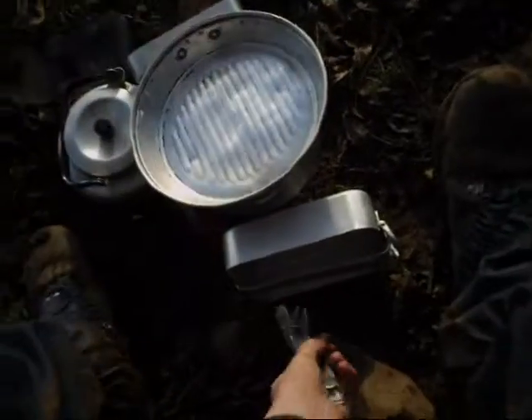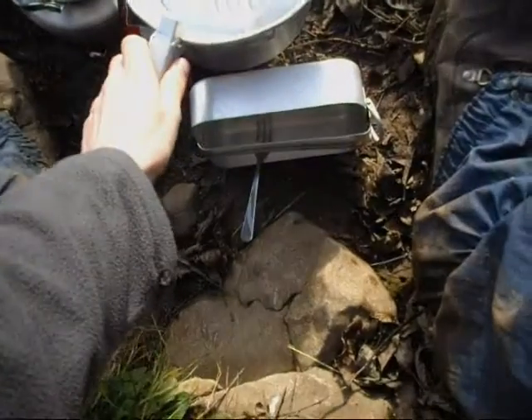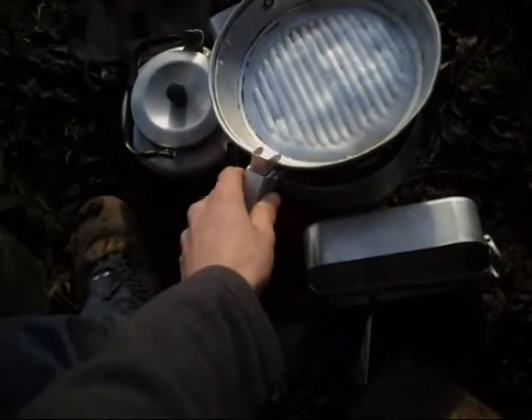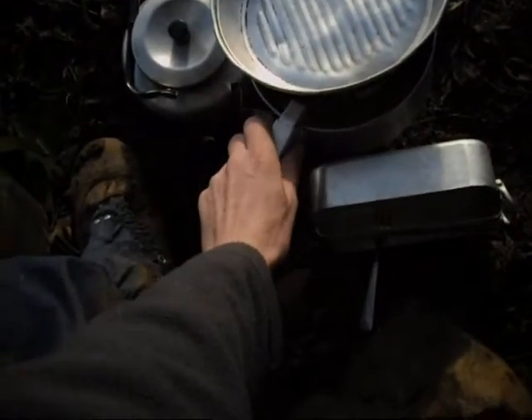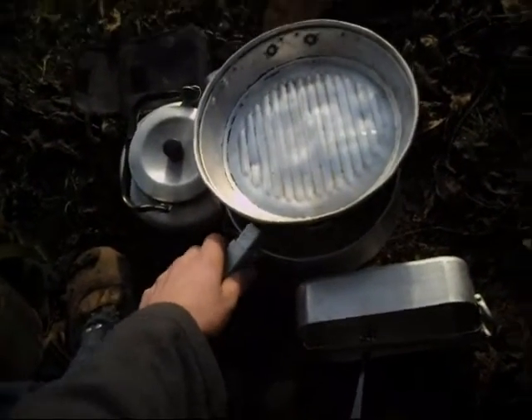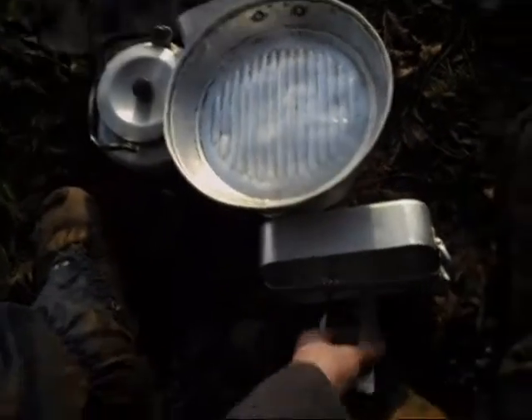Hi guys, we're cooking now. We've got pasta, and underneath that we've got our stove, which is the Mont Mithilat Spirit Stove on my homemade pot stand. Actually, the whole setup is homemade.